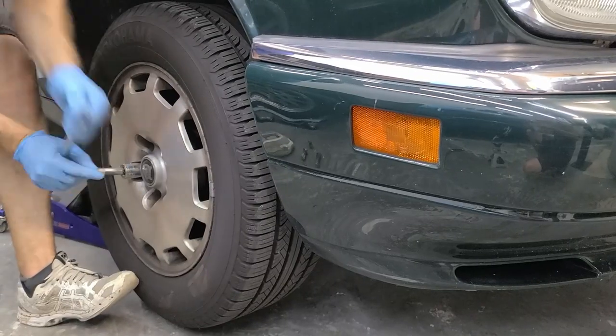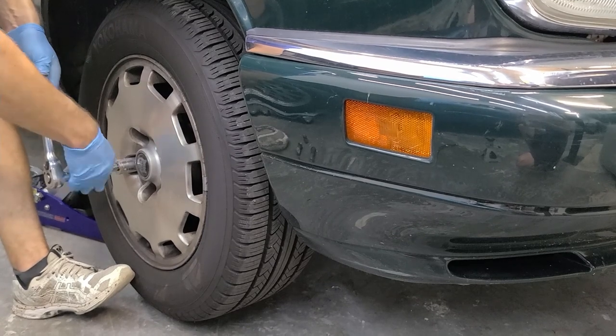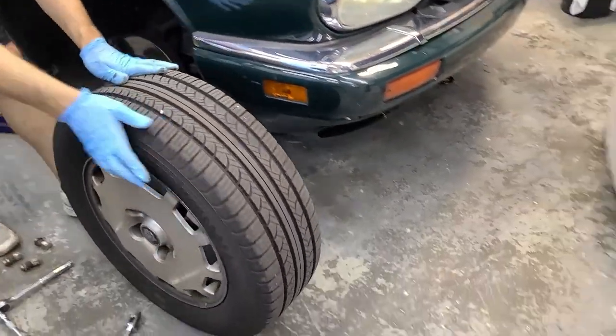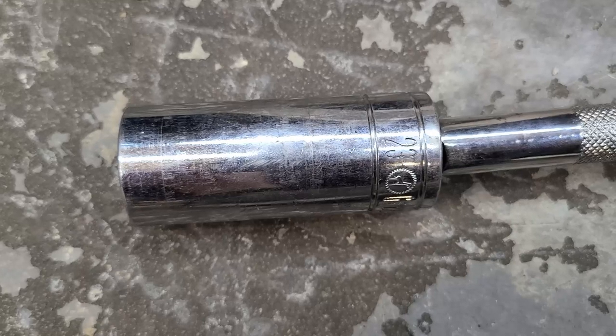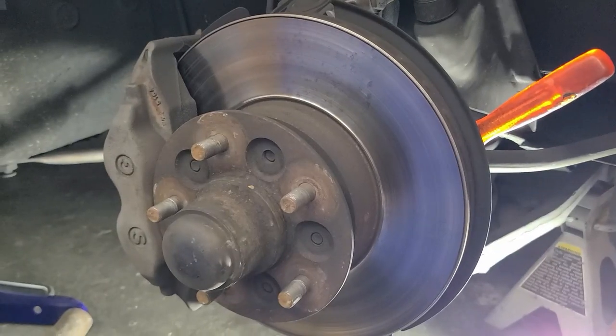Once the wheel is in the air, go ahead and take the lug nuts the rest of the way off and remove the wheel. For reference, if you're using a socket it is 23 millimeter. For this next part you will be working under the car, so definitely use jack stands for safety — you never want to work under a vehicle with just a jack supporting it.